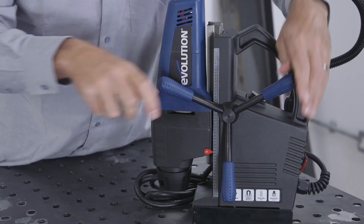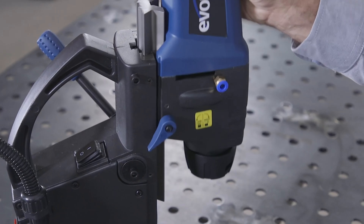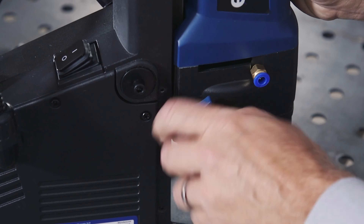First, simply attach all three handles like this. Once the handles have been attached, simply flip the lever up here and lift up the head, checking for smooth movement. Once you're comfortable, proceed by locking the head.